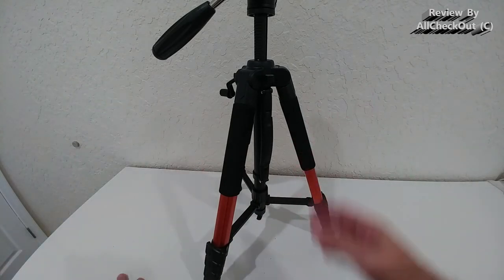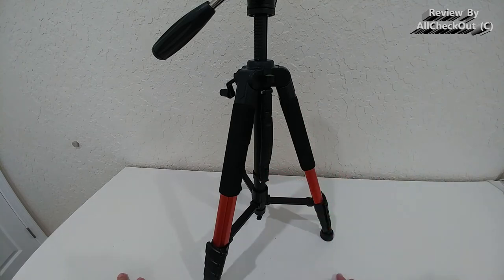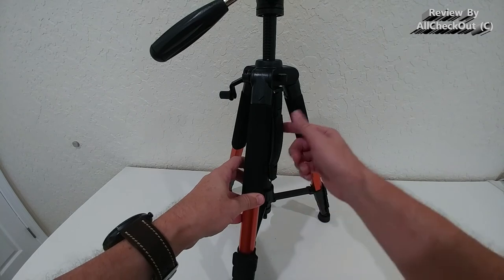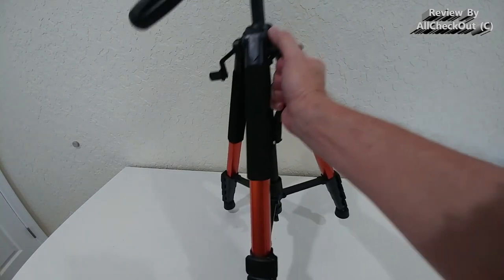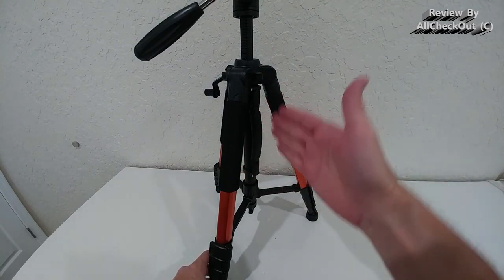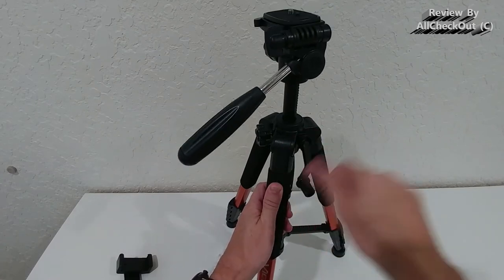On this side we have a bubble level. The tripod also comes with a handle, but it's in a very sophisticated hidden form — stored along the pole. When you want to use it, you just pull it out and you have a full-size handle. After use, push it back down and it's neatly stored again.